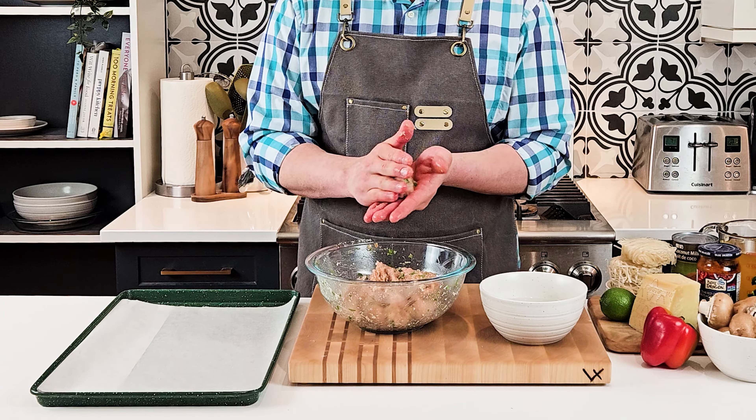While the meatballs are cooking in the oven, let's start making the soup. In a large pot, melt your coconut oil and then cook your shallots, garlic, mushroom, and bell pepper.